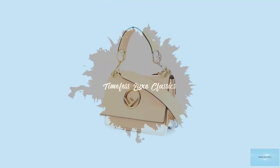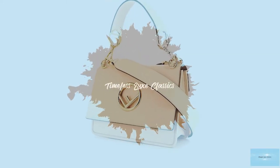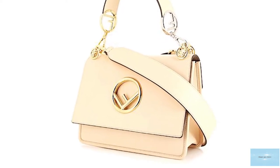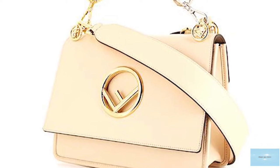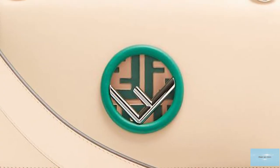The Fendi Canaeth bag has a classic shape style, with a magnetic snap closure mechanism adorning the front of the bag, giving it that elegant Fendi touch.